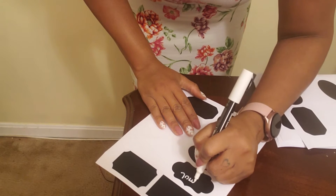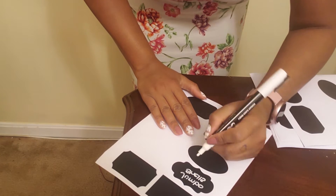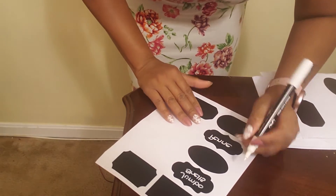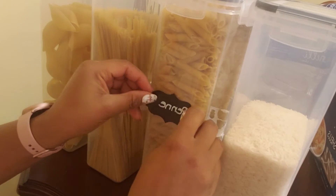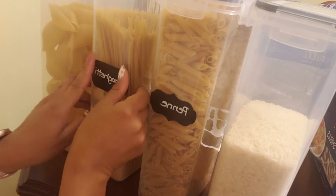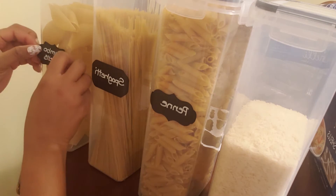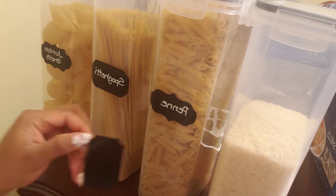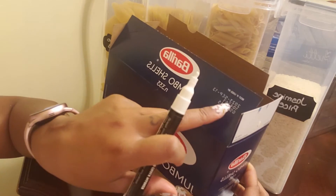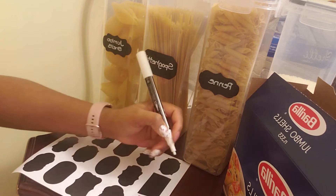I used the chalkboard labels and wrote what is inside each container and placed it on the front of every container. I also used a separate label to write the expiration date of each item and placed the label on the top of every container.